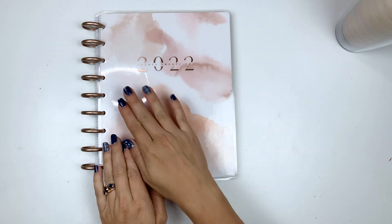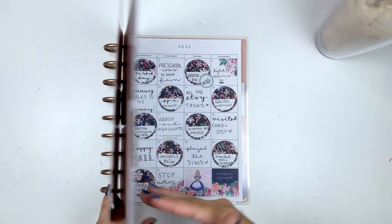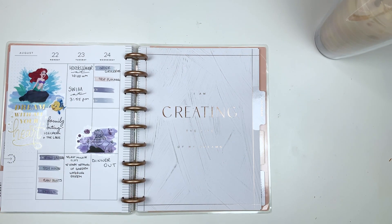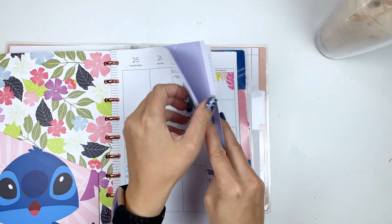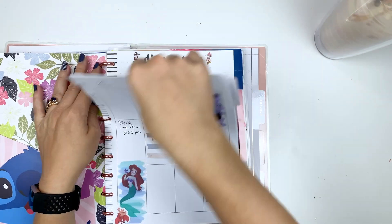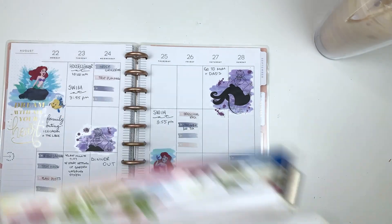Hey everyone, welcome back to my channel — this is Amy. Today we're going to be setting up my October planner. I've got my coffee, my planner, and a whole bunch of stuff over here to the left. I put everything into this bag because we went to Disney and I just had my journal and planner in one so I could carry it nicely.